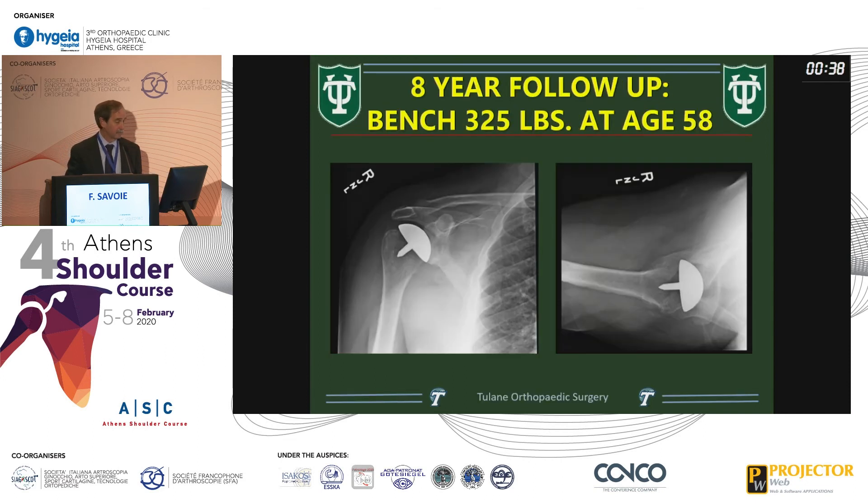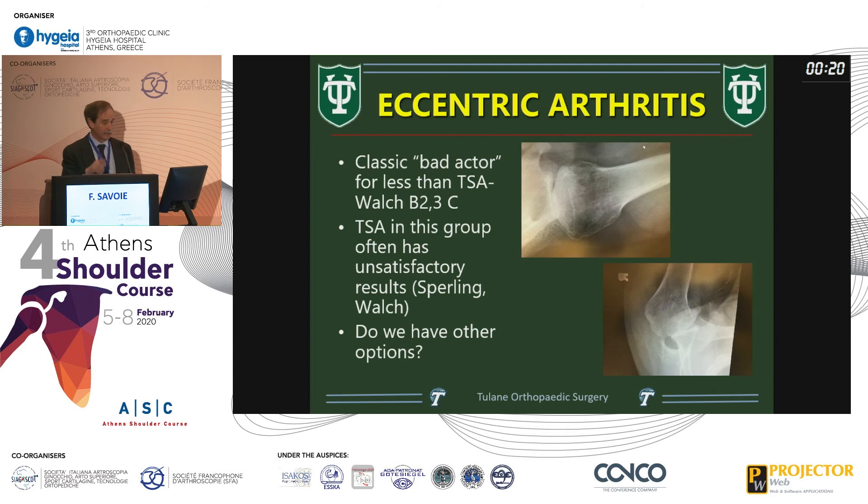This is a young lady who had destroyed her humerus — she's 38 years old and very active. The concern is always about destroying the glenoid, and Steve Copeland nailed this with his surface replacements: we did not have glenoid deterioration when using his prosthesis. That doesn't happen with that particular prosthesis — though I can't speak to stemmed implants — but Copeland was right.